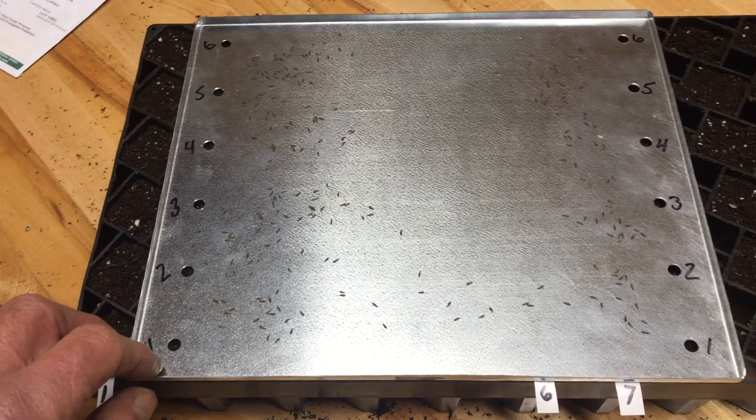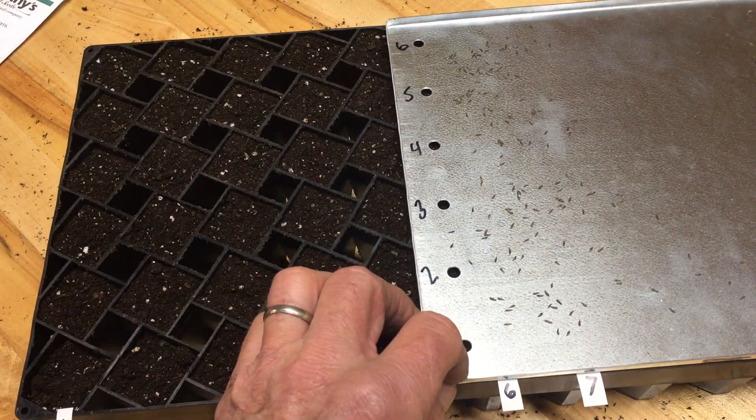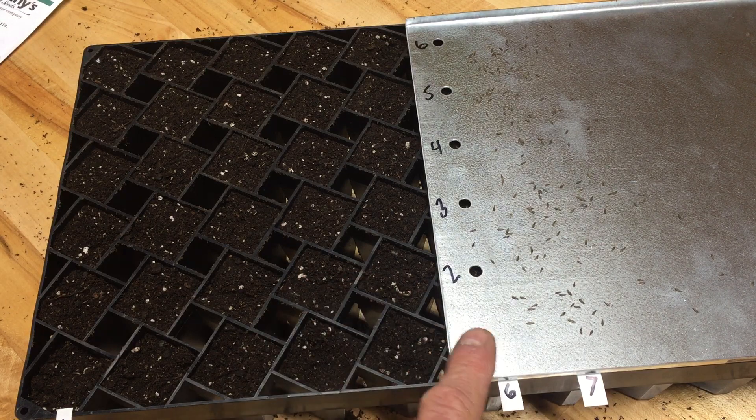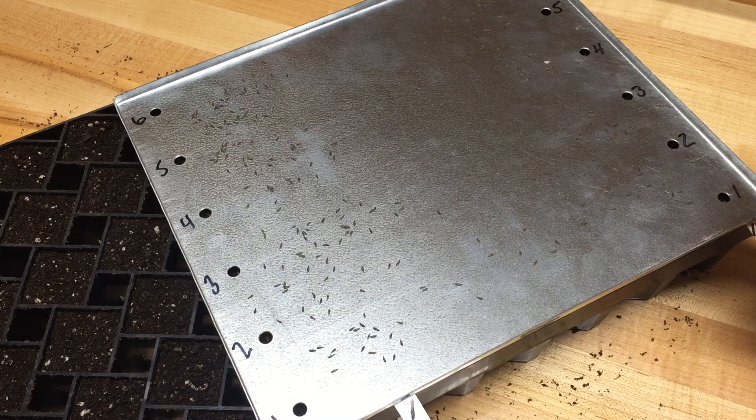As you move it across the tray, you get to the end, you're seeding the last row on that half and the last row on that half.